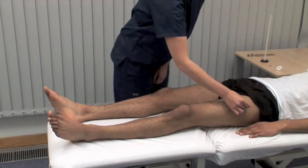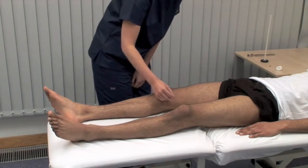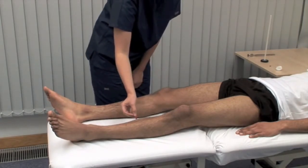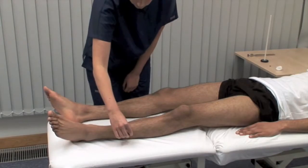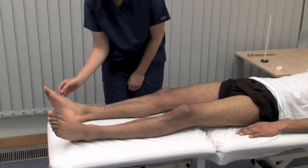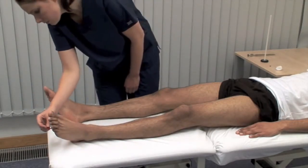Testing across dermatomes: L2 — yes. L3 — yes. L4 — yes. L5 — yes, confirmed again. S1 — yes, confirmed again.